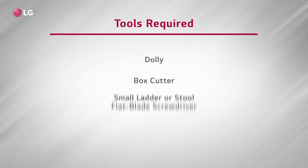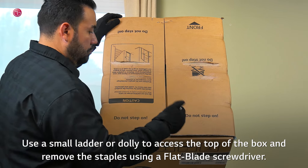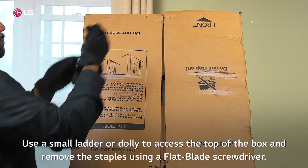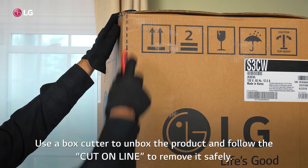The following tools are required. Use a small ladder or dolly to access the top of the box and remove the staples using a flat blade screwdriver. Use a box cutter to unbox the product and follow the cut line to remove it safely.